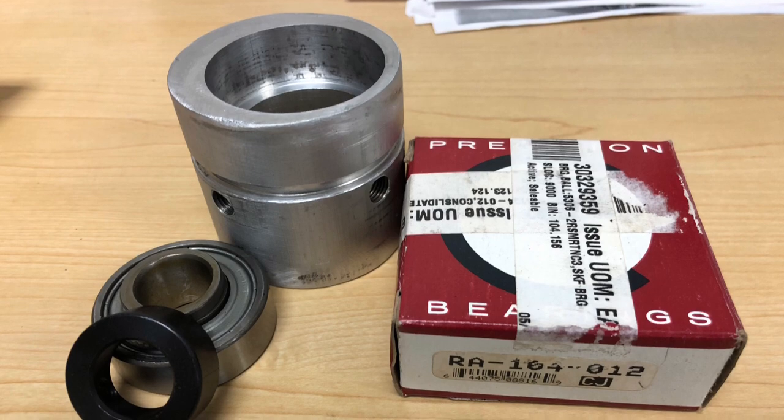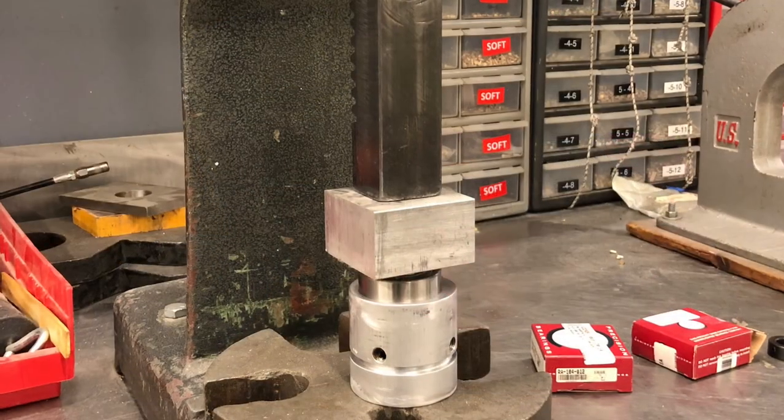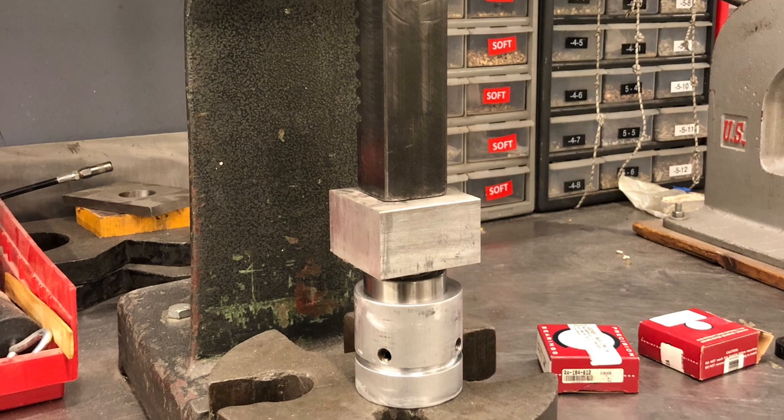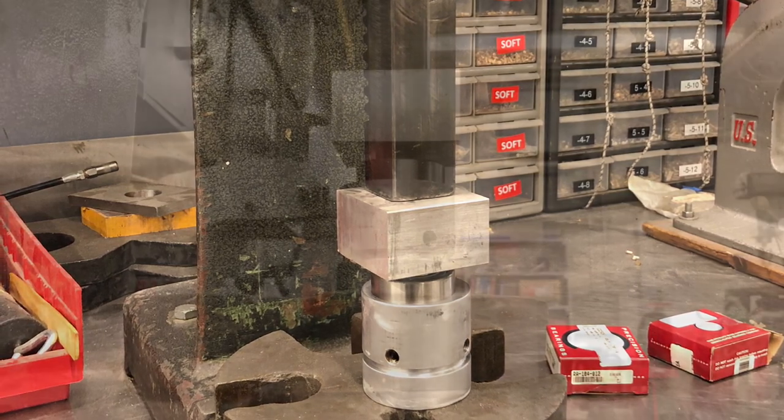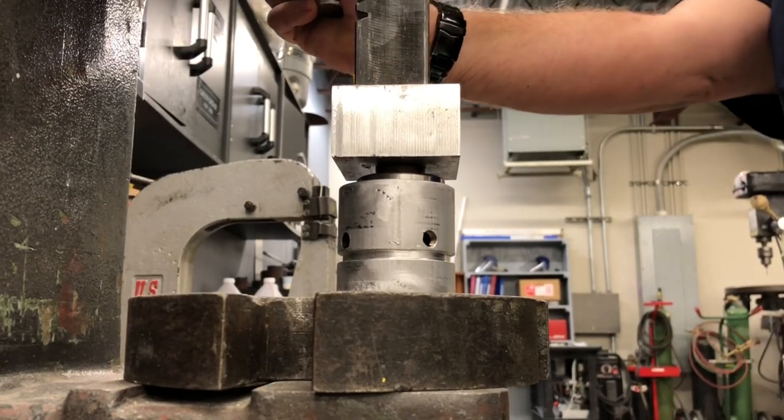After getting my package from eBay, I got everything cleaned up and we're all set to push the new bearings in. I was lucky enough to have an arbor press at work — you could also use a vice or even a socket to tap it in. One motion, push them in. Easy, no big deal.